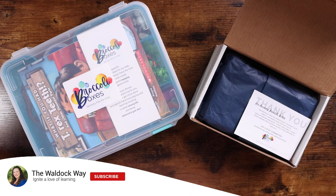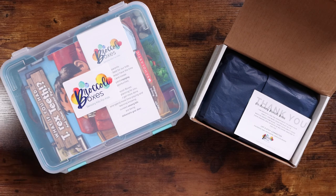Hey everybody, welcome to the Walldock Way. I'm Jessica, and today's video is going to be a Broccoli Boxes unboxing. You guys know that we have loved Play-Doh boxes in the past, we love sensory boxes, I love the idea of getting a subscription of them, and I really really like using them for our morning baskets and read-aloud times.